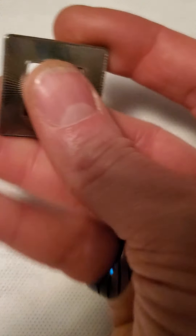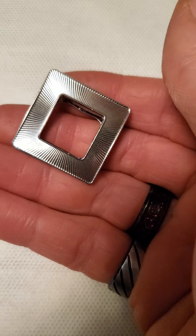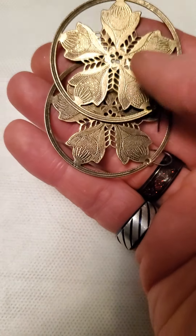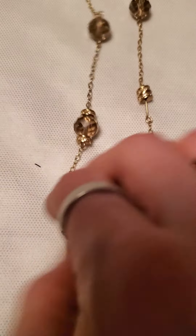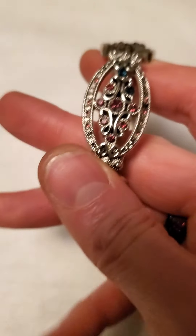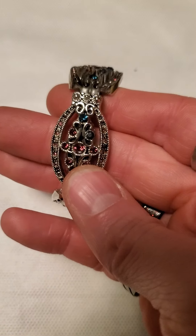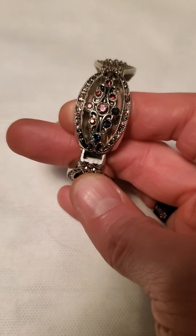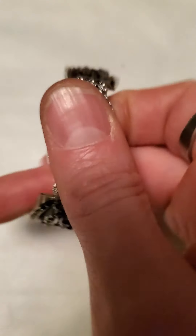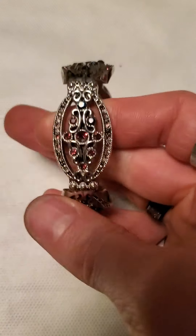My wife tells me this is a scarf clip — I was struggling to try and figure out what that was. And then there is this with the little poinsettia on it. And then we have these Czech glass beads here as well. And this here is a clamp bracelet — it has a few different shades of blue and a darker shade of pink. Very pretty.